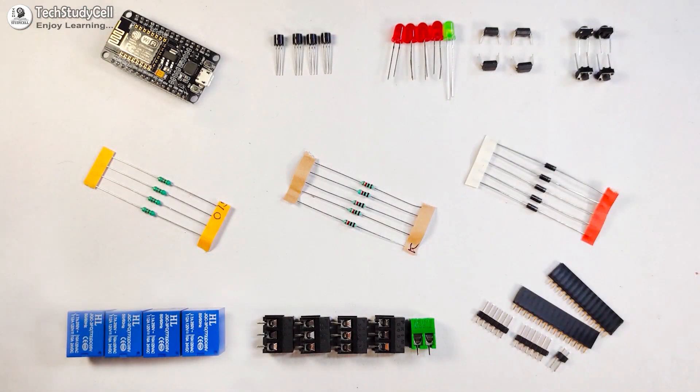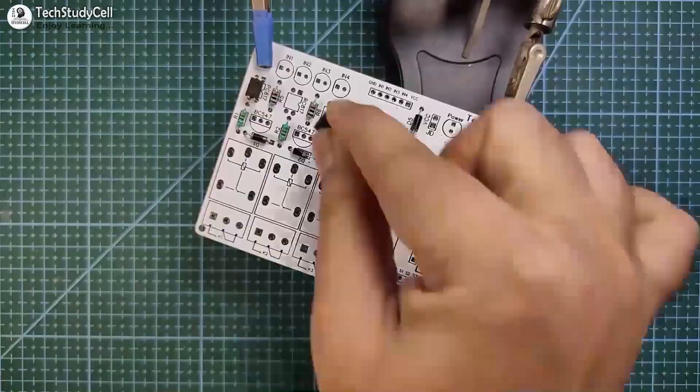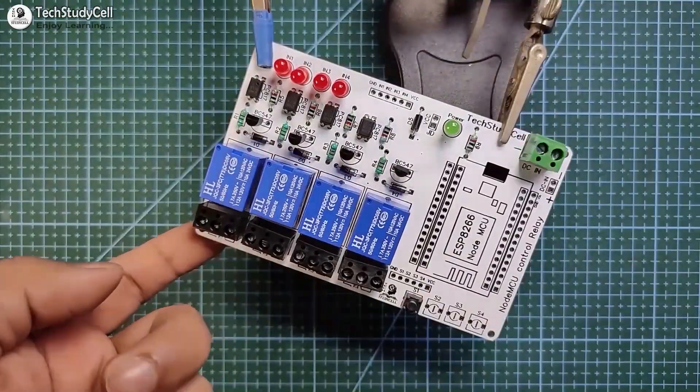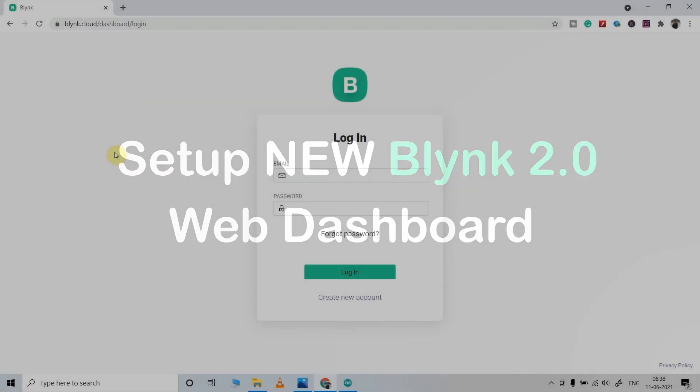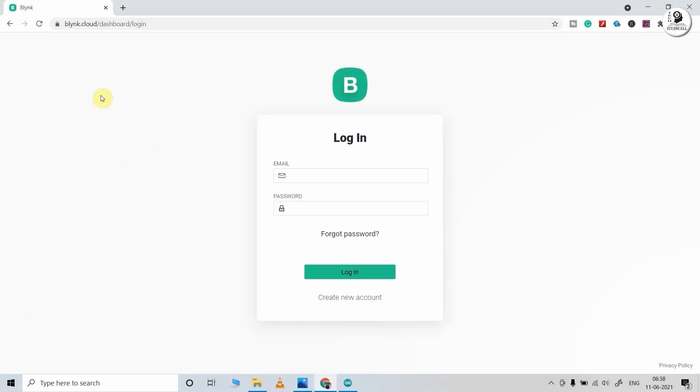Now these are the components required for the PCB. I will quickly solder all the components on the PCB. Now let me connect the NodeMCU with the PCB. Before uploading the code to NodeMCU, we have to set up the Blynk IoT cloud.